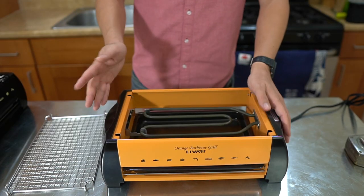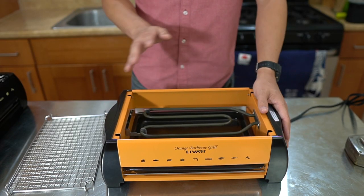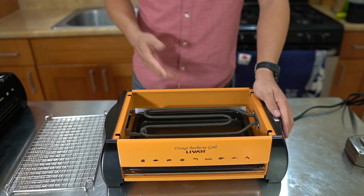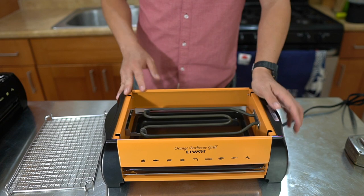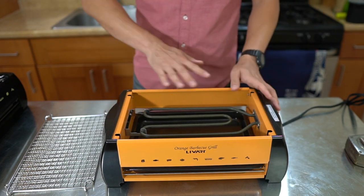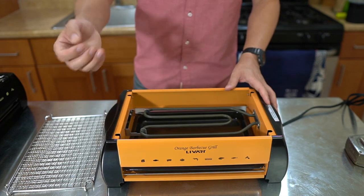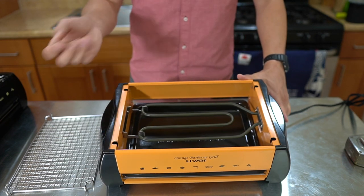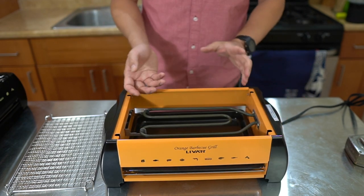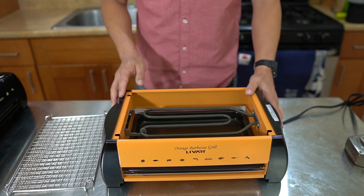What makes this a yakitori grill is that, yes, it's not charcoal or gas, but yakitori is different from cooking in the oven or on a pan because you're cooking with indirect heat — basically heat that's rising up that's not touching the meat. As the meat cooks and the fats drip onto the coil, it sizzles and creates a smoke that's going to wrap your yakitori or anything you're grilling.